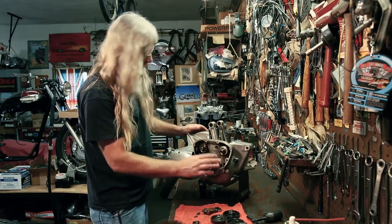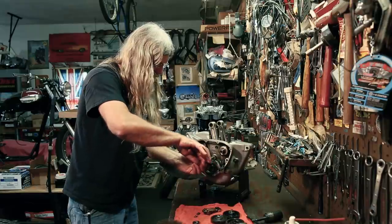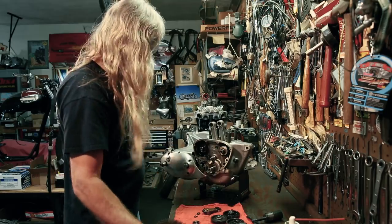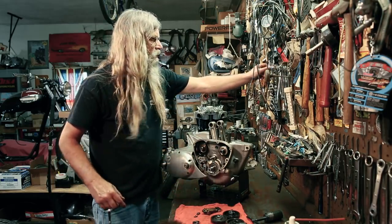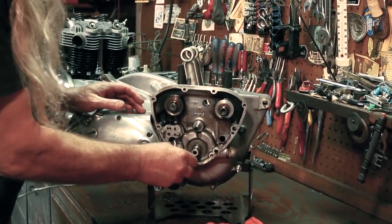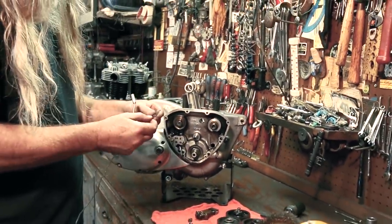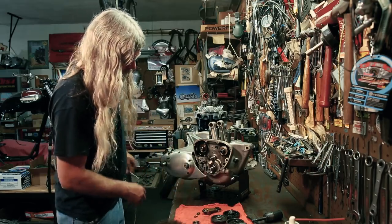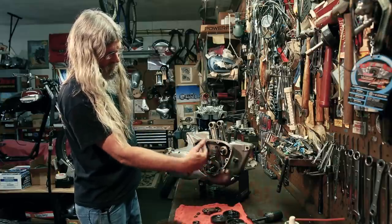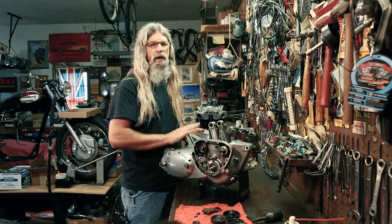Now we have our key — side cutters to the rescue. That one's not really in there all that tight. Got her out. And we also have a washer. And that's all there is to the timing chest area — now completely disassembled in preparation for splitting the crankcases.